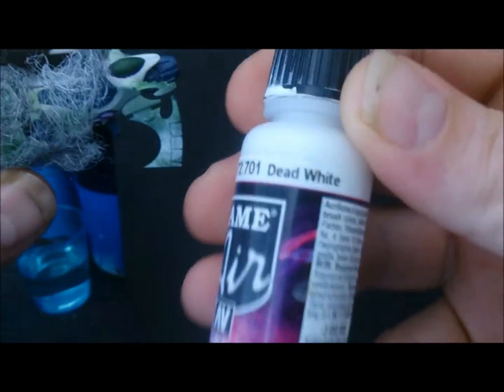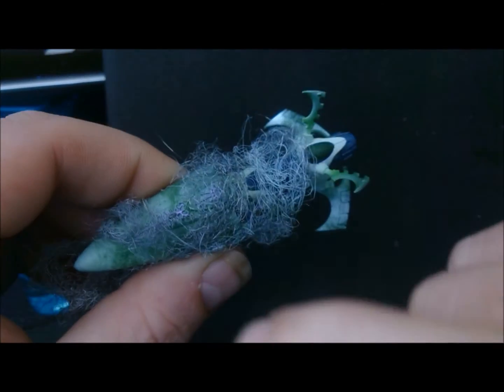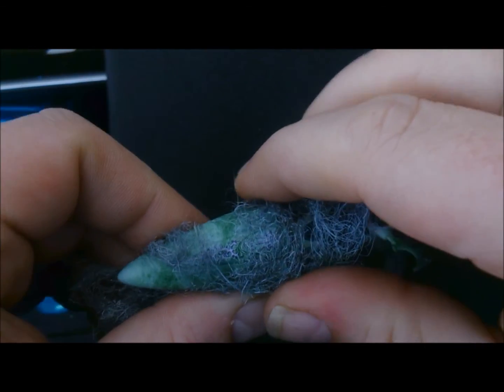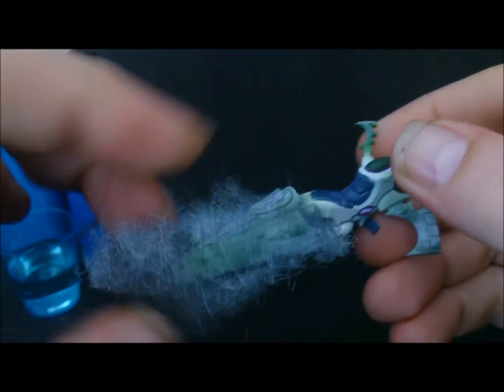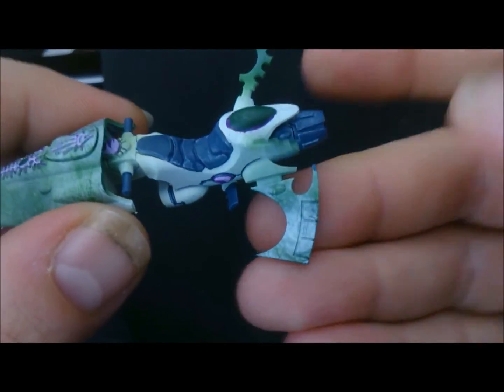Then just with the Vallejo Game Air Dead White, I just very lightly sprayed over the top. I didn't hammer the paint on — I just sort of ghosted it on, and that's basically how I got that effect. Like I said, it's not finished, I haven't varnished it yet, there's probably a couple of little scratches.